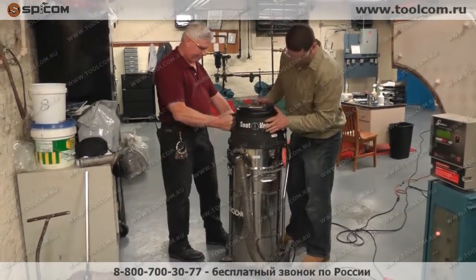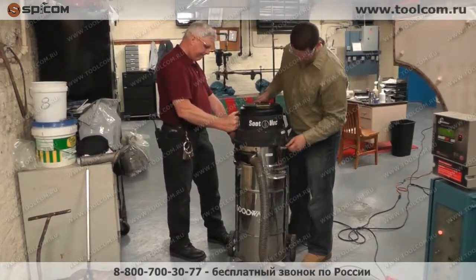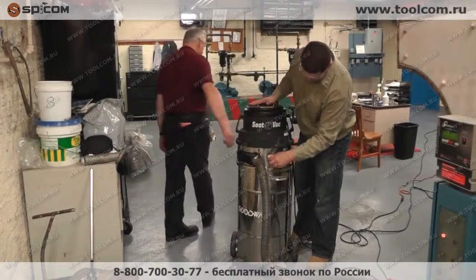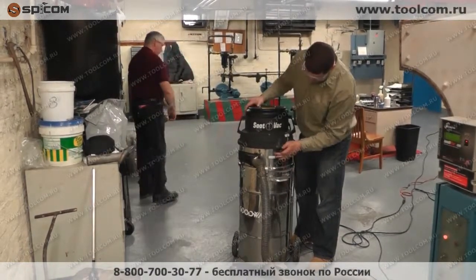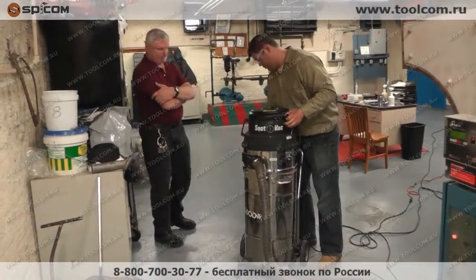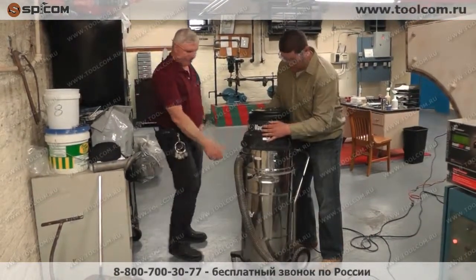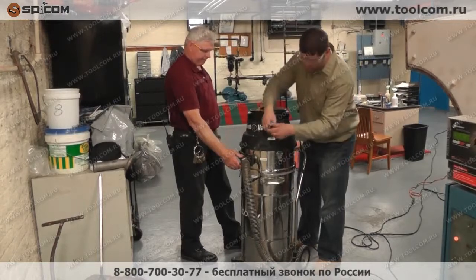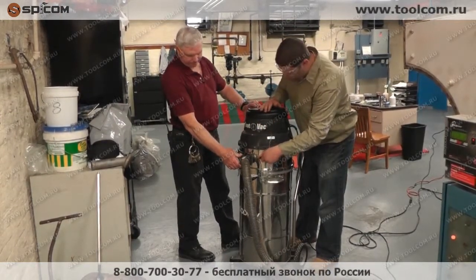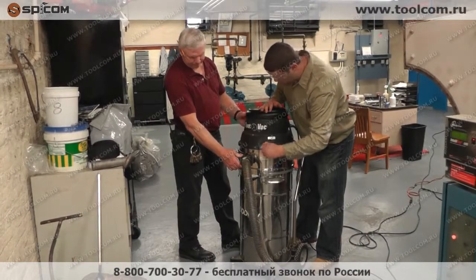It's right on top of that 20-gallon stainless steel drum. It's got a tangential intake on it so that the soot doesn't clump onto the filter when it comes into the vacuum — it actually cyclones down into the drum. You have a disposable bag there for collecting the soot and throwing it out afterwards.